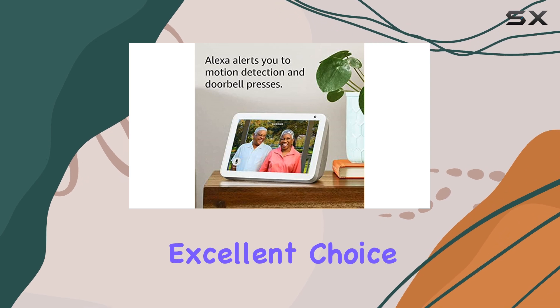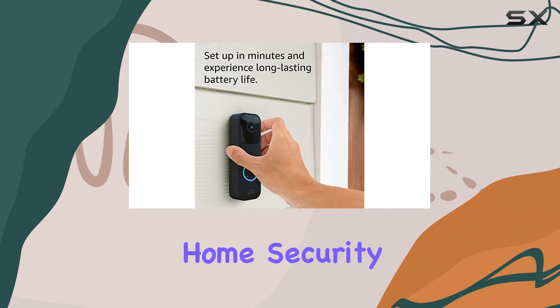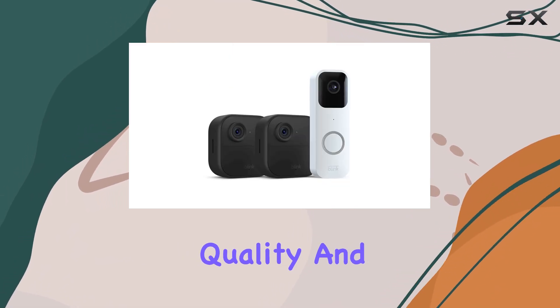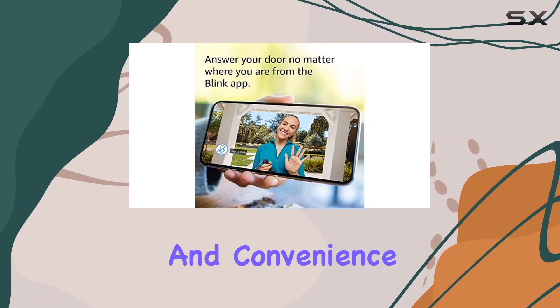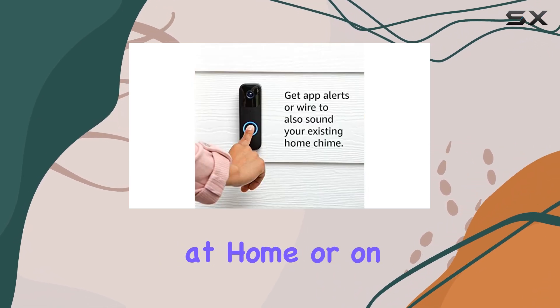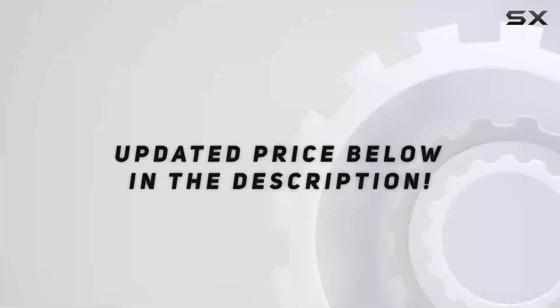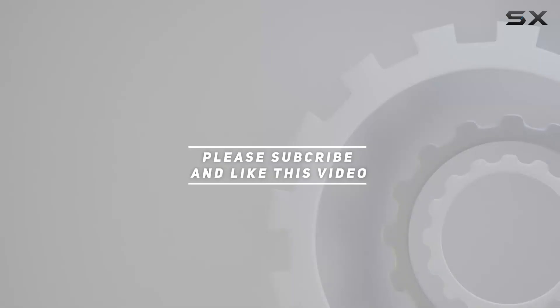This system is an excellent choice for those seeking a reliable, easy-to-use, and feature-rich home security solution. With its long battery life, clear video quality, and flexible storage options, it offers peace of mind and convenience. Whether you're at home or on the go, you can rest assured that your property is protected. Check out the video description for updated pricing, and thank you for watching.